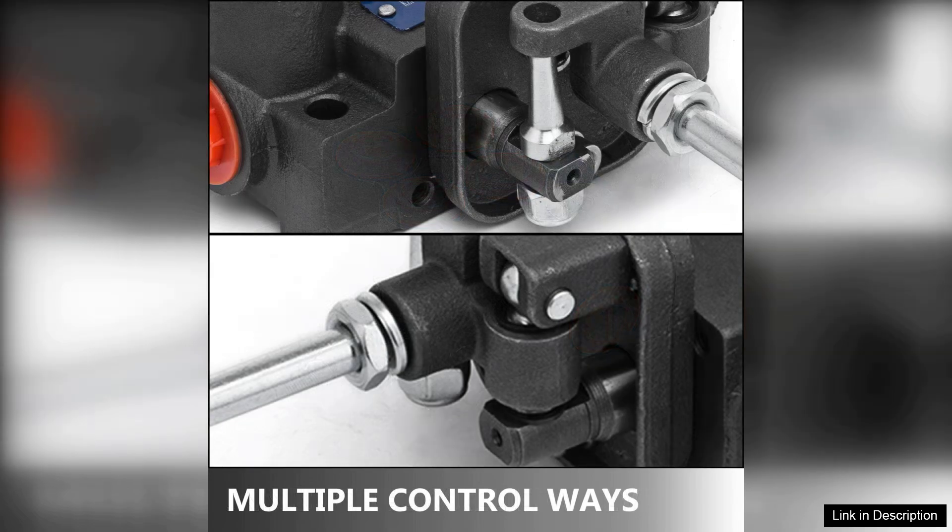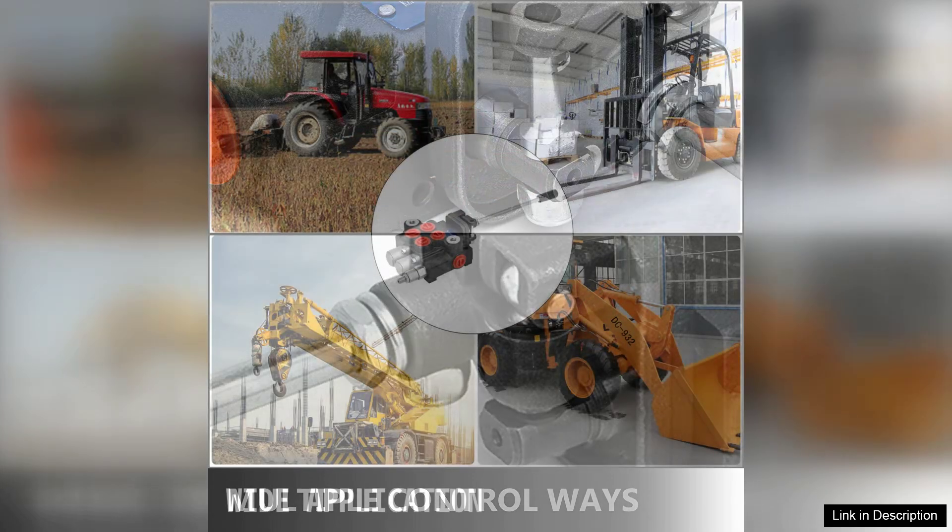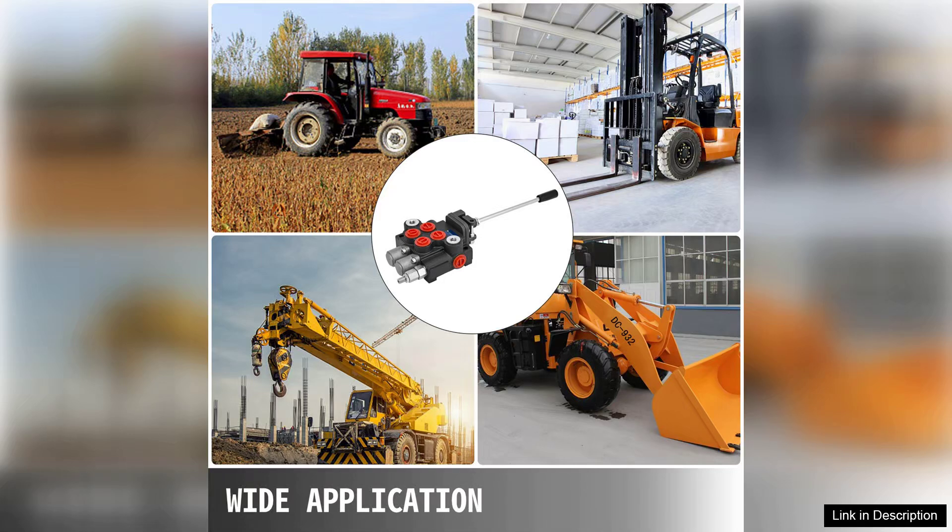The construction of the valve is solid, featuring a durable aluminum body that promises longevity and reliability. The seals and internal components are of high quality, ensuring minimal leakage and optimal performance.